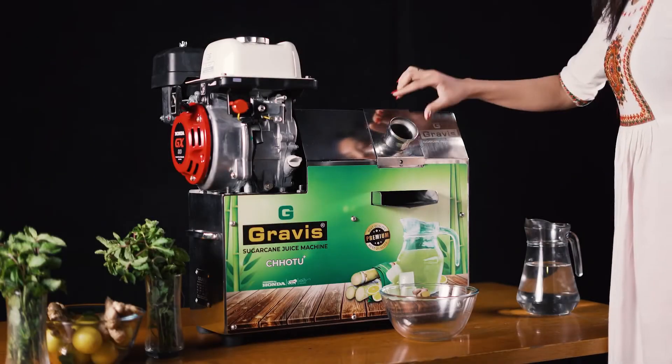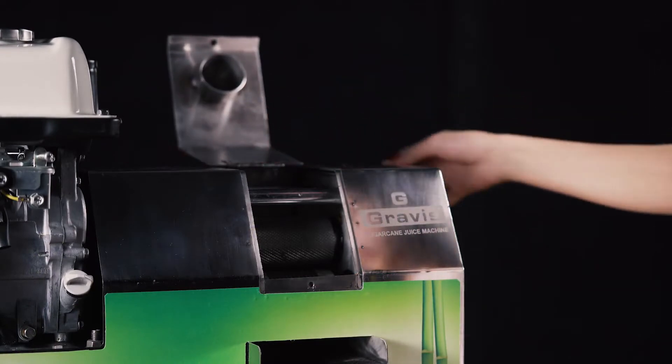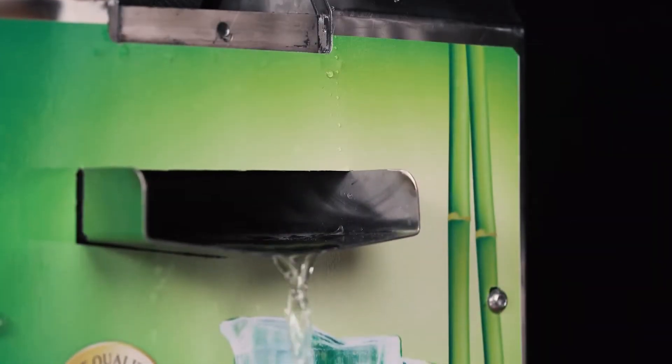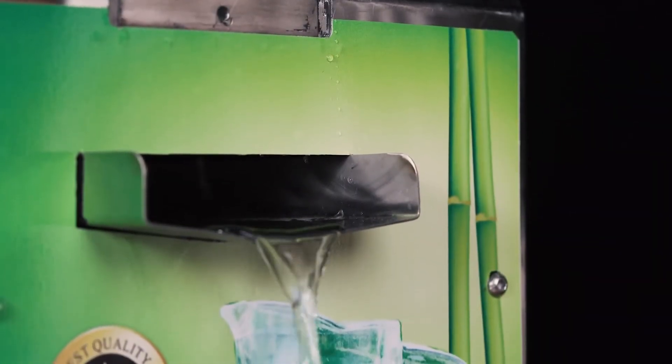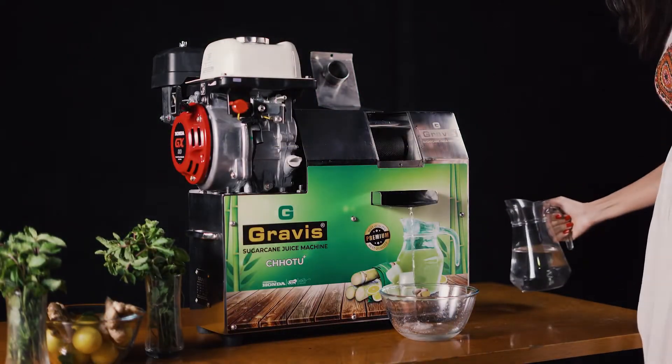Let's see how the machine is cleaned. Open the panel in front of the rollers. These rollers need cleaning after every use. Just pour some clean water into the rollers — the stuck waste will come out through the collecting nozzle. Repeat the step for about two to three times. Now the machine is cleaned and ready to use again.